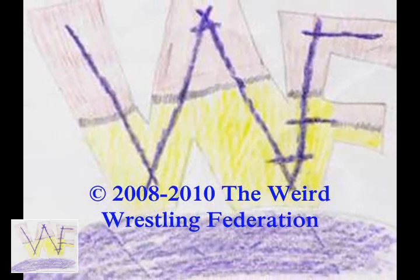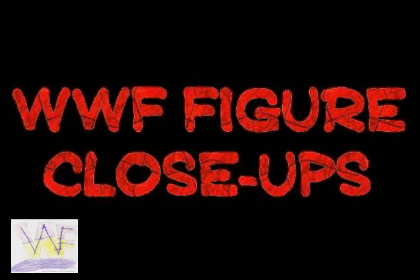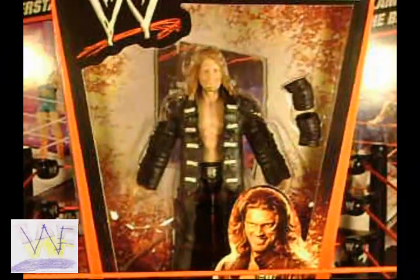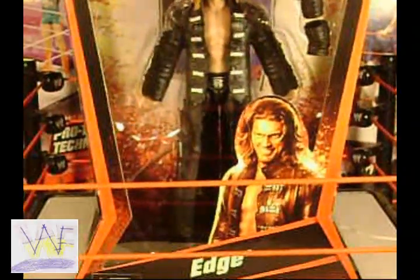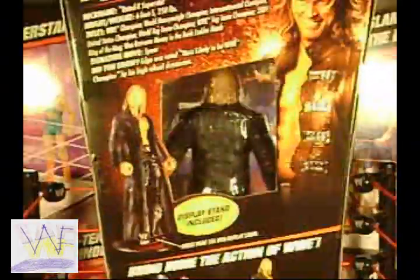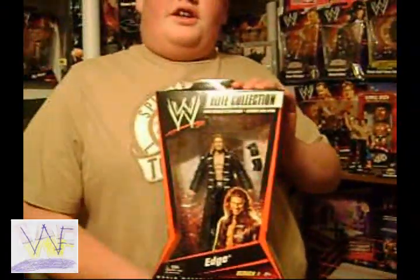The WWF — what the world is watching. Welcome to WWF Figure Close-Ups. Today we're taking a look at the Rated-R Superstar Edge in Metallic Elite Collection Series 1.